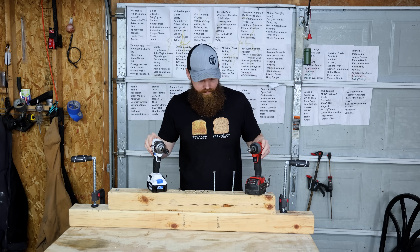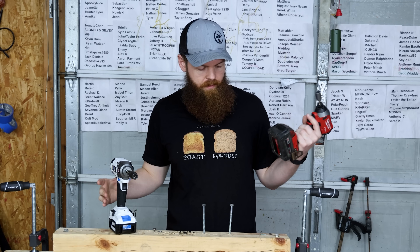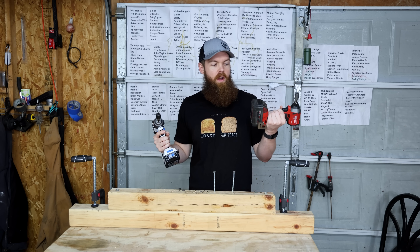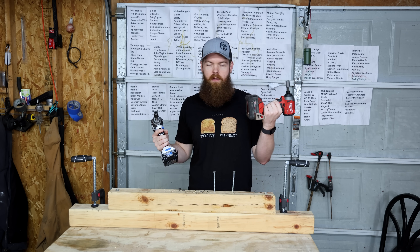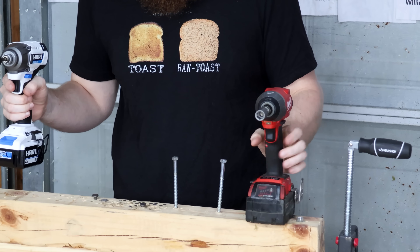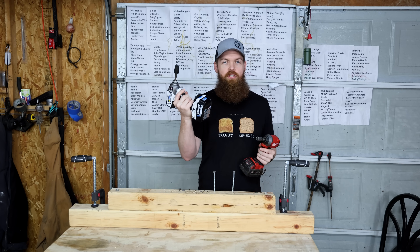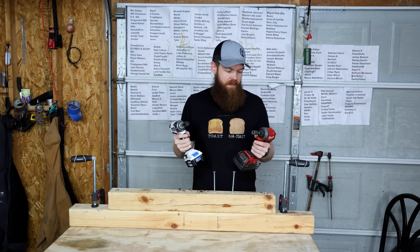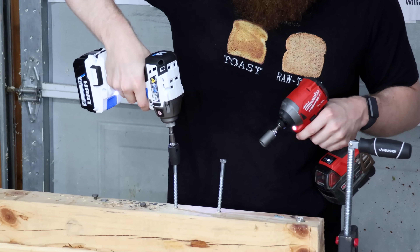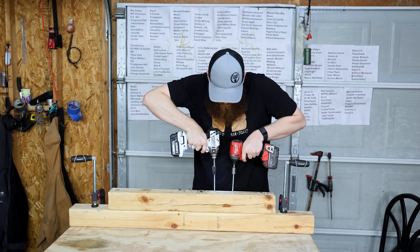First test — we're going to compare it to a Milwaukee, because that's kind of the standard. Both are running 4 amp-hour batteries. The Milwaukee battery is about five years old — not making excuses, just letting you know. The bolts are 3/8 by 4 inches. I'm going to use the Hart in my dominant hand.